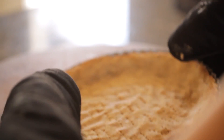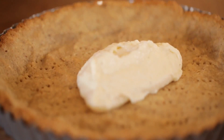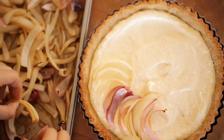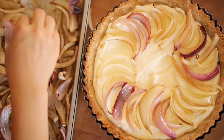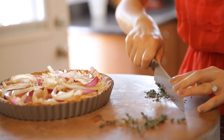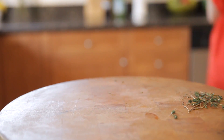Now that your onions and crust are baked and your cheese filling is made, it's time to prepare your tart. Take your ricotta filling and scoop it into the tart pan, spreading it nice and evenly all the way around. Take your roasted onions and arrange them in a beautiful rosette pattern all over the top. I like to use the bigger pieces on the outside and work my way in with the smaller pieces in the middle. Add some fresh thyme, chop it up and sprinkle it all over the top, then pop the tart into the oven for about 20 to 25 minutes. Your house is going to smell amazing.